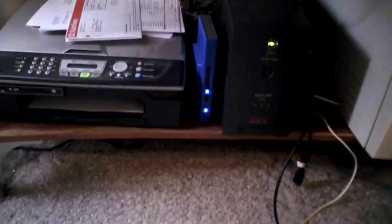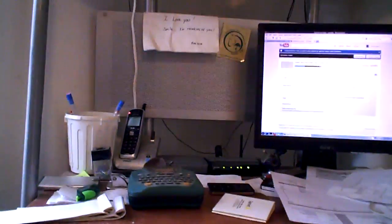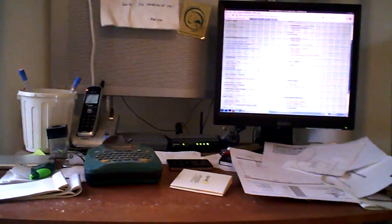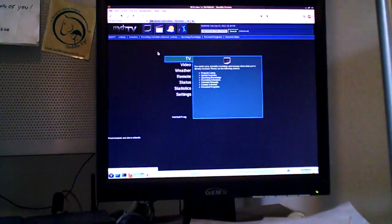I've got two TV cards in this thing, and that little blue box is actually a third tuner that works over Ethernet, so I've got three tuners. I can record up to six things — that's three different channels and three other multiplexes with subchannels. It's got a web interface, so I hit MythWeb here and it loads up the software, so I can look at the listings and find stuff to record.